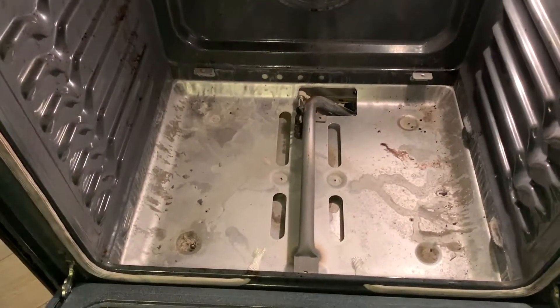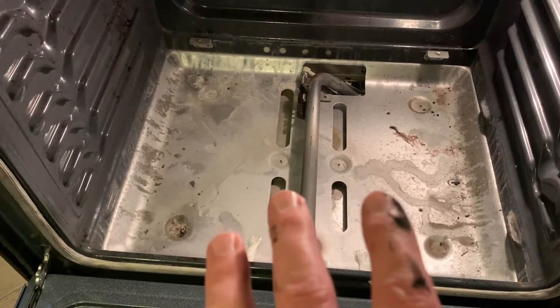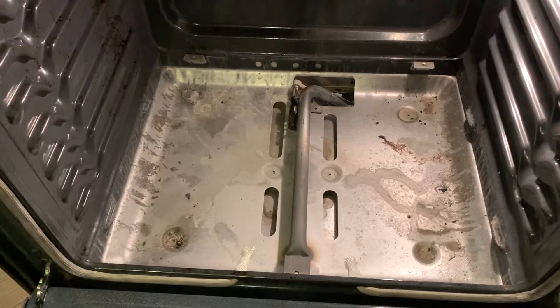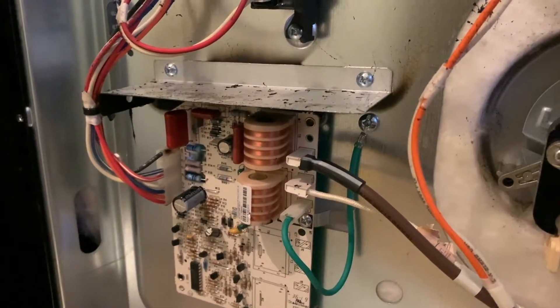I've gone ahead and disassembled the bottom pan — pulled out the racks and removed the bottom pan — just so we can see and check the function of our igniter and check the function of our gas manifold. When it all finally does start up, we can make sure that it is working correctly. We are all wired back up.